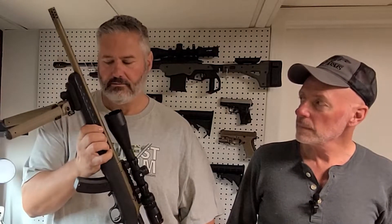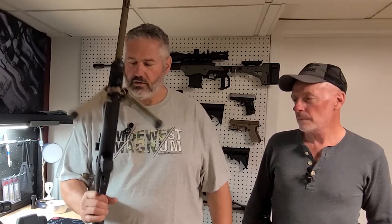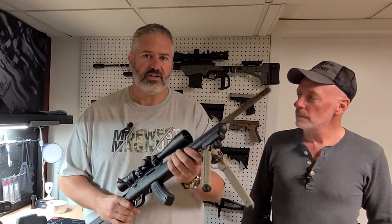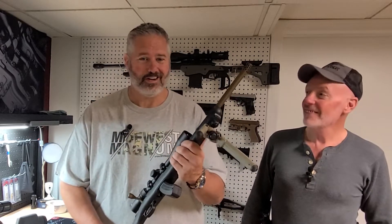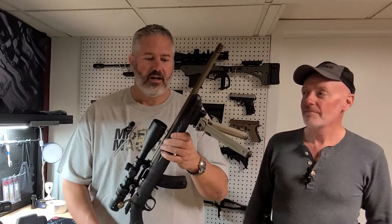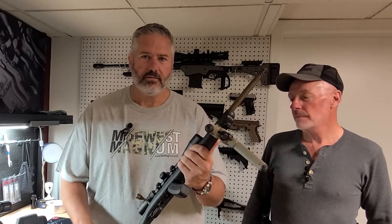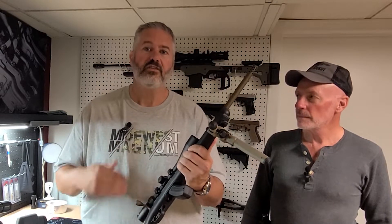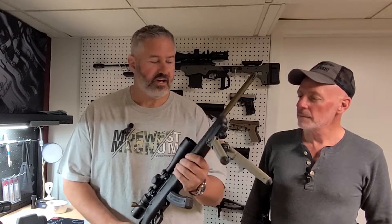That way I can practice a lot cheaper and make sure that when hunting season comes, I'm ready to go. We were practicing with this out on the range at the Know Your Limits shoot — another video we've done, check that out. And noticed it was slightly off, so Daryl knows a little trick we can do on this to increase the accuracy. He's going to share that with us today.